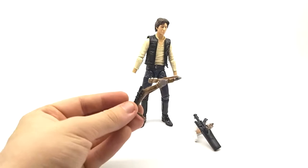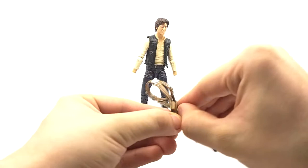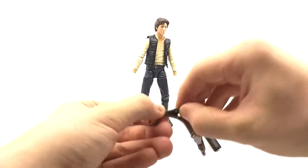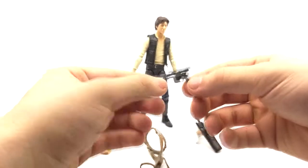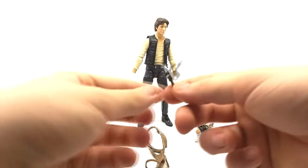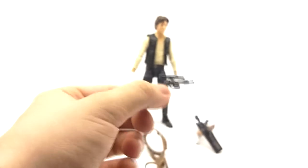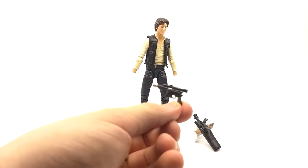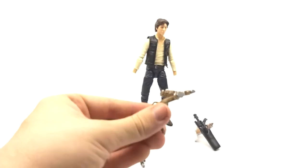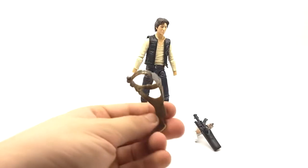We also get two different holsters. We get his classic Han Solo holster, which includes a nice strap to detach the gun from. You pop up the small joint and get his classic pistol out. The pistol has really good detailing — it features silver on the nozzle and brown on the handle, as well as nice silver detailing all over in the form of dry brushing. It's a really well-painted accessory.